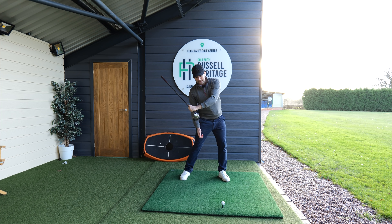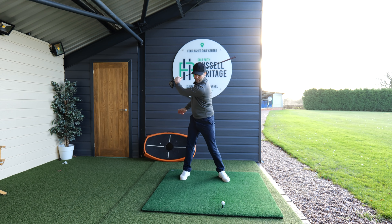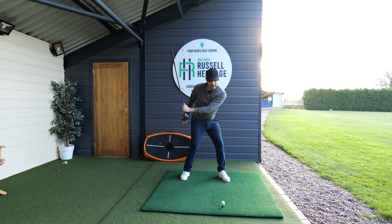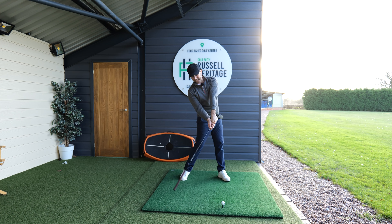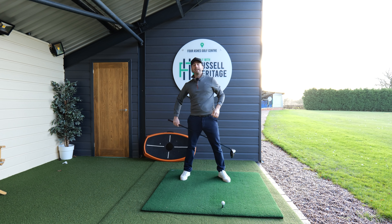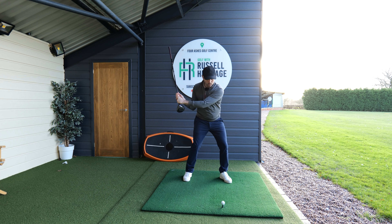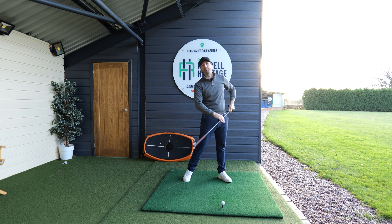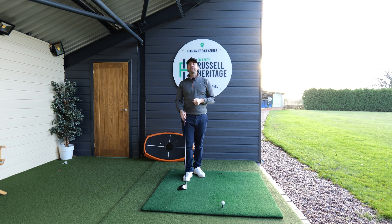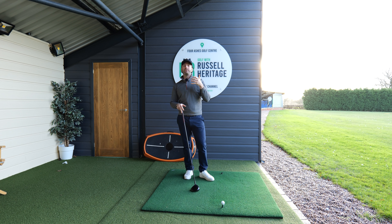As you initiate the downswing, you can see the lead shoulder moving more up and behind you. That shoulder moving up and behind allows the hands to come in — if you go too much the other way, the hands go more outward. The wrong move is when golfers try to cover the ball too much with the driver, causing the hands to go in a very different direction, forcing you to add width by pulling the arms up — which is not an efficient hit.